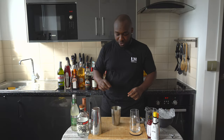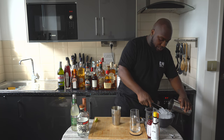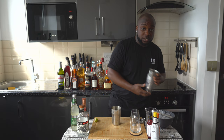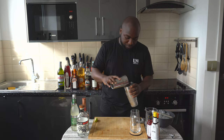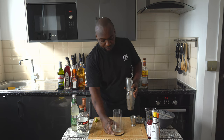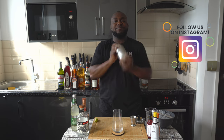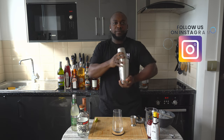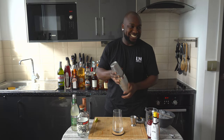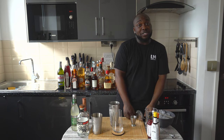This is a shaking drink, so I'm gonna fill it with ice cubes. Glass ready — I'll strain everything into a glass.